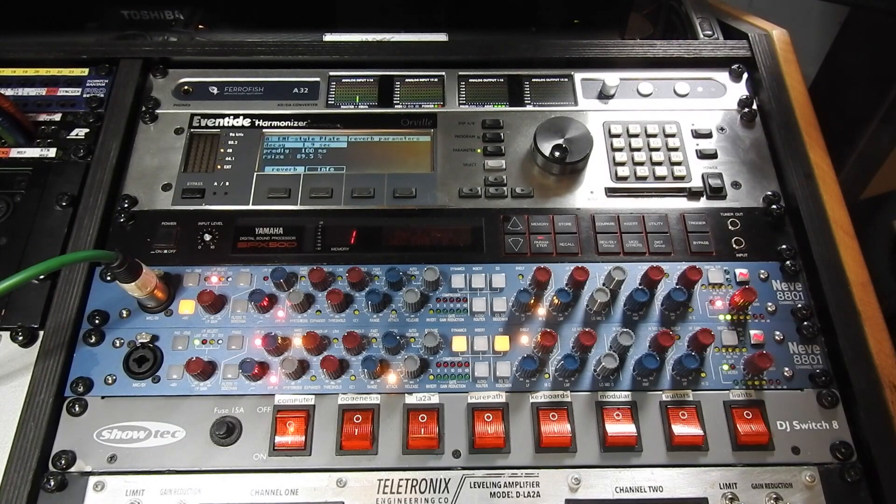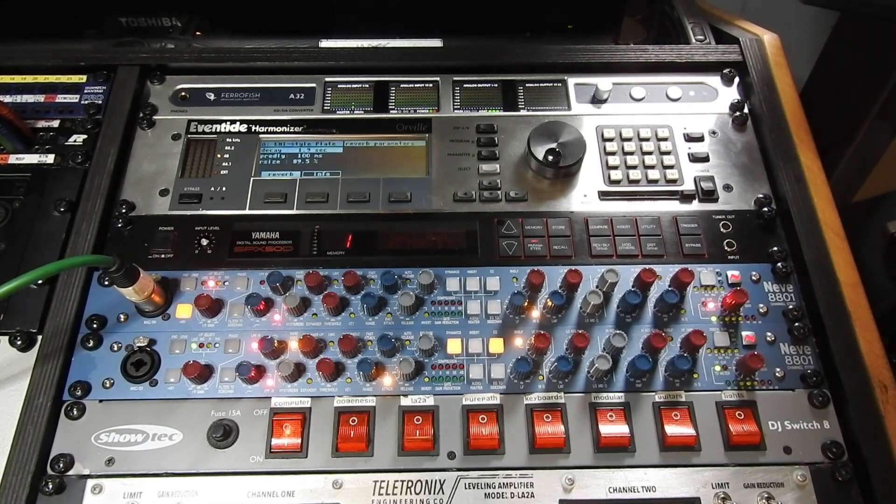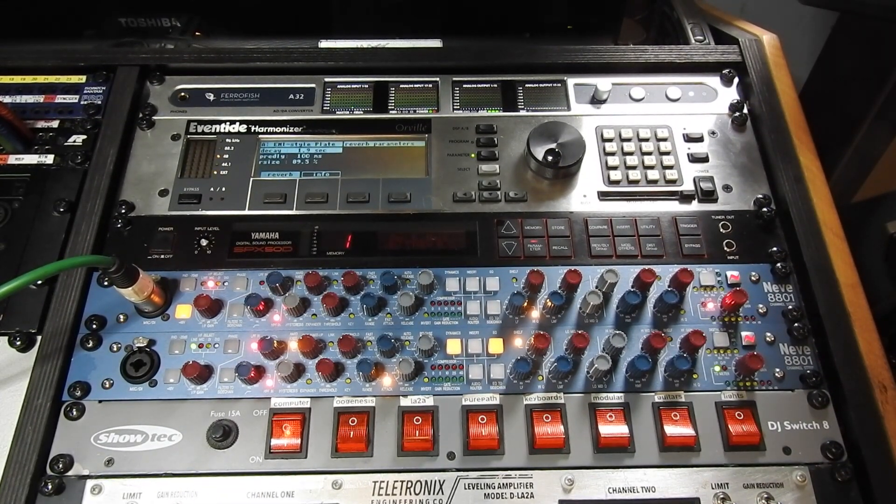Got a quick little video for you today. I've recently picked up a Neve 8801 so now I have a pair of them. I want to stereo link them, which is done by a D connector on the back of the unit. I've just got my Rode Podcaster plugged into it — not engaging any EQ or compression. I'm using this as a test to make sure the mic preamp works okay. Let's have a look at linking them together.